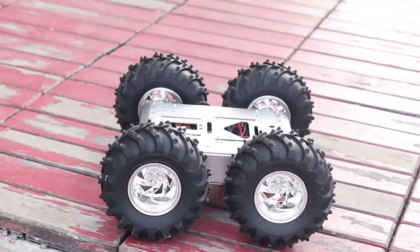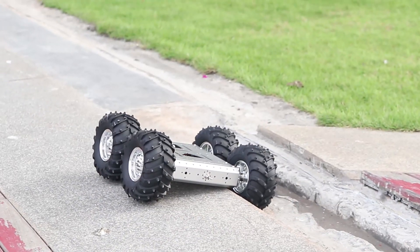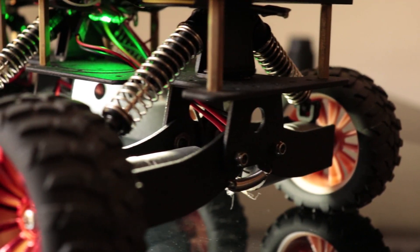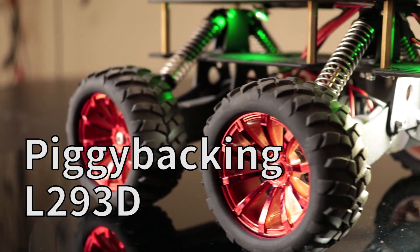Hey guys, welcome back to RootZet. Months before, I published a video about H-bridges and the L293D motor driver and how you can control DC motors using H-bridges. In this video, I will tell you about L293D piggybacking — how you can drive high current DC motors using this motor driver IC.